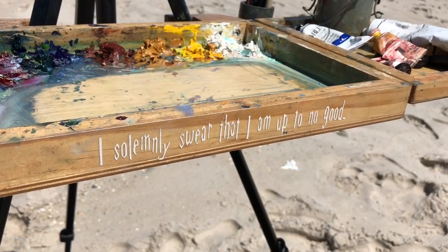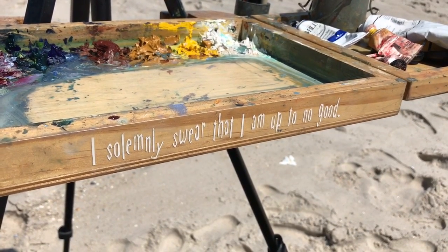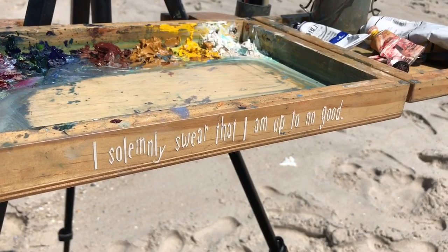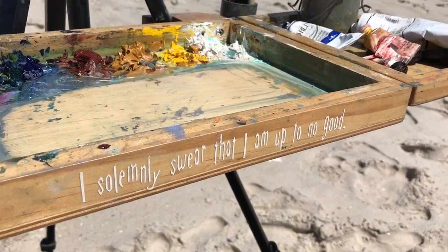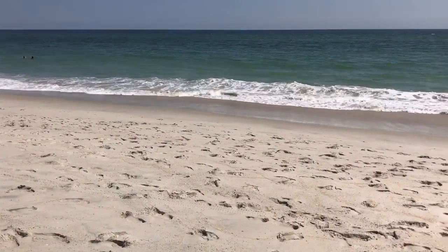This is my palette. I use titanium white, cadmium yellow pale, yellow ochre, burnt sienna, ultramarine blue, phthalo green, and alizarin crimson. I have my gamsol and my brushes, and a beautiful scene. What more could you want?